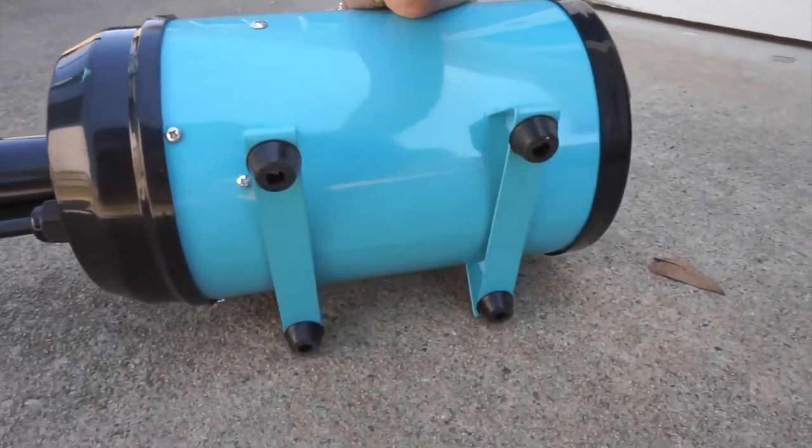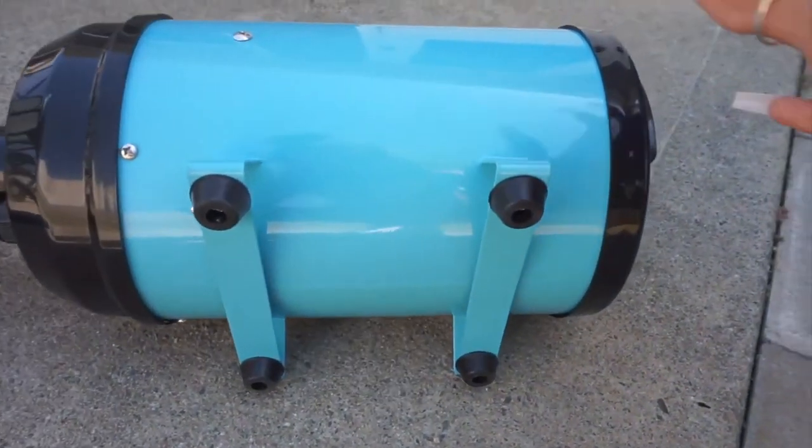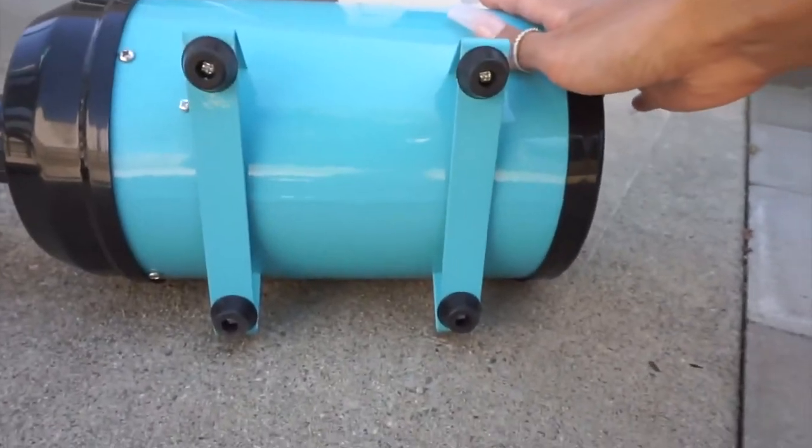It also has an anti-skid device on the bottom of the dryer so it isn't going to move around all over the place — it'll sit still in one spot. When you're drying your dog, you don't want the dryer itself moving around, so I really like that it has that anti-skid bottom.